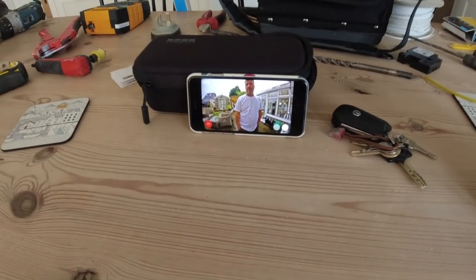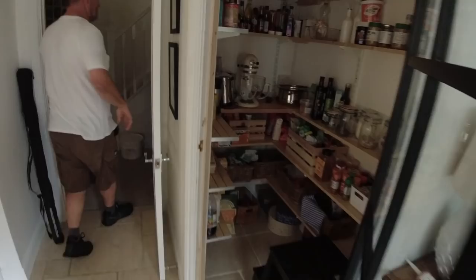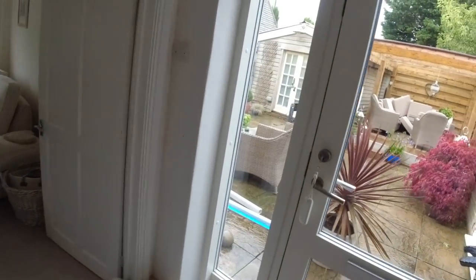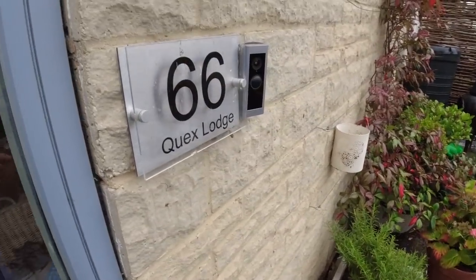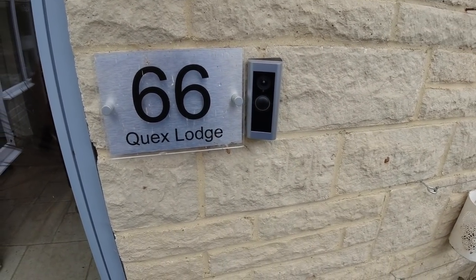There we go — a nice switch fuse spur with a 3-amp fuse, the power transformer in its box, and the cable fished across to the doorbell. If you've already got an original doorbell with a mains transformer this will be a lot easier. We've installed this on a completely new system today. Massive shoutout to Ring for sending the doorbell. If you found the video interesting please give it a thumbs up, leave a comment, and I'll see you on the next one — take care, bye bye!